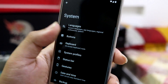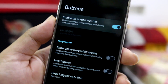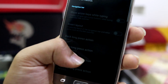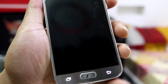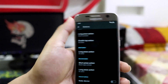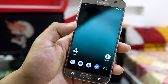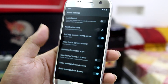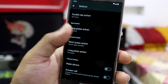Scrolling down into System settings, there's Buttons where you can enable an on-screen navbar if you prefer it, or you can use the hardware keys with backlight that also works. If you're using the device in total darkness you can illuminate those buttons. Double tap to wake works, and double tap to sleep works on the status bar and lock screen.